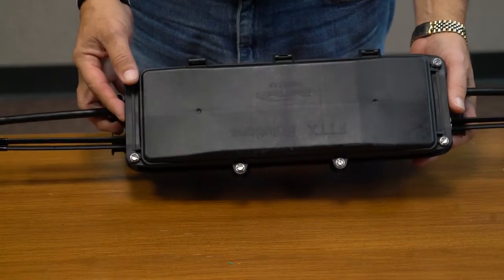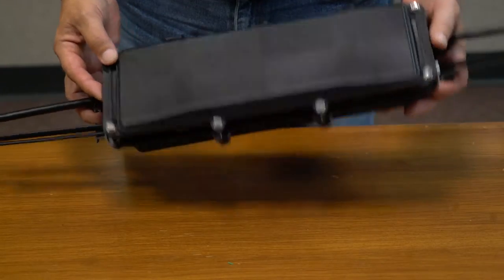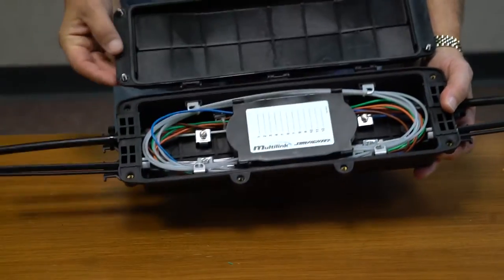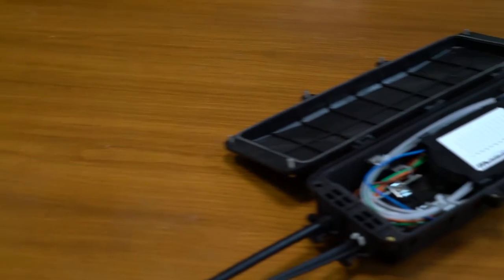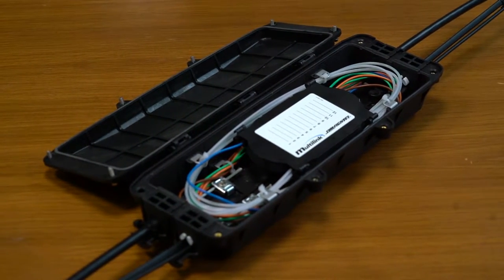Its quick, easy installation allows the splicer to complete work quickly. There are no special tools required to do the work.